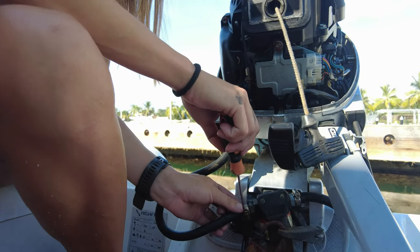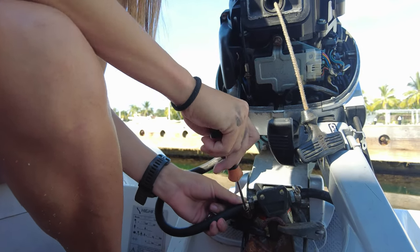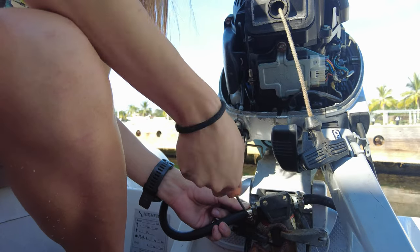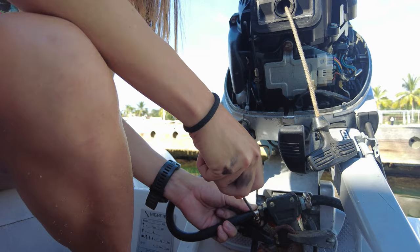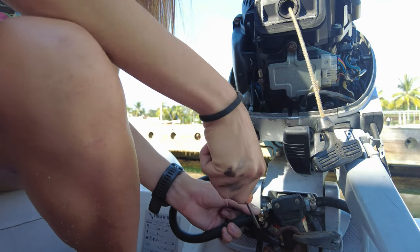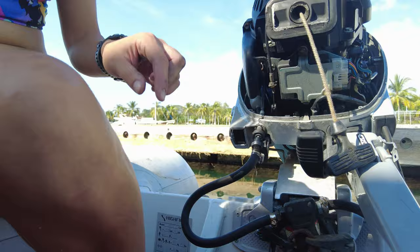And the last one — there we go. Don't do it too tight, just tight enough, because otherwise it'll cut. That's it — that's good enough. Perfectísimo.